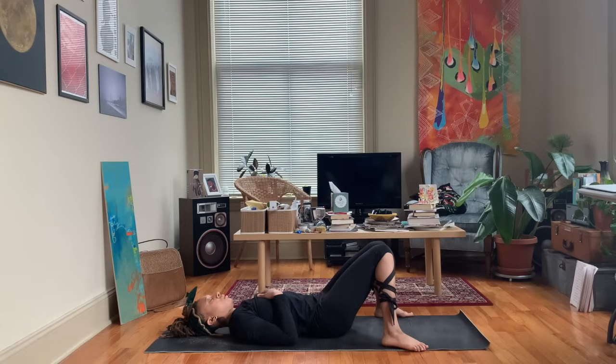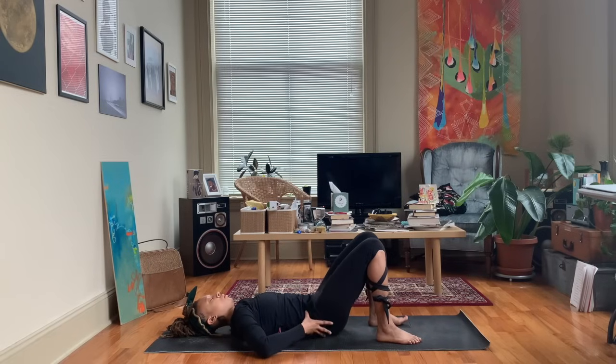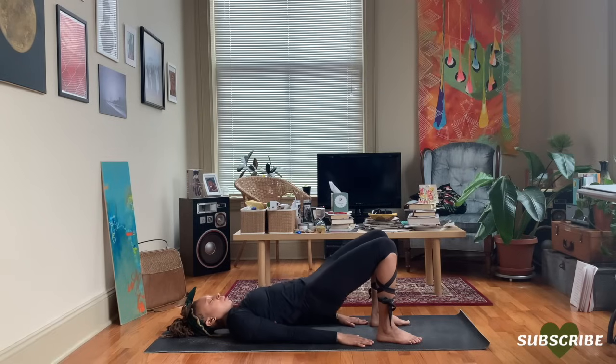Lowering down, bring the feet to the corners of the mat. Let those knees come together, just resting the hand — right hand over the heart, left hand over the belly for a breath or two. And then we'll move into a second bridge pose. Same thing — feel the heels, tilt the pelvis towards you, and start to lift the hips. Press those knees together like there's an imaginary block you're holding there. Inhale, exhale release.